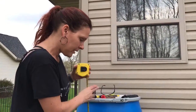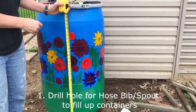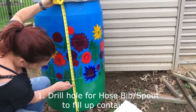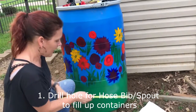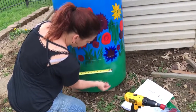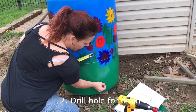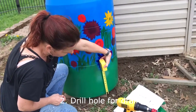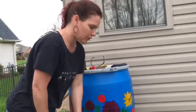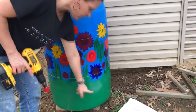You're going to first add a hole twelve inches from the bottom where you would like your spout, and then six inches over. Approximately halfway down from that — about three inches from the bottom — you'll want your extra drain.